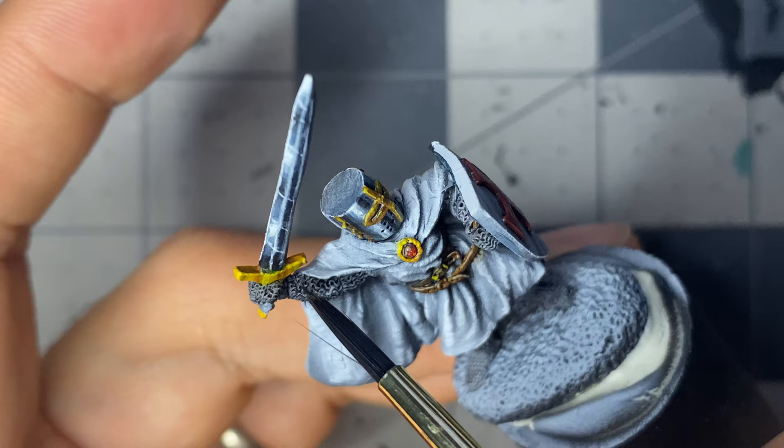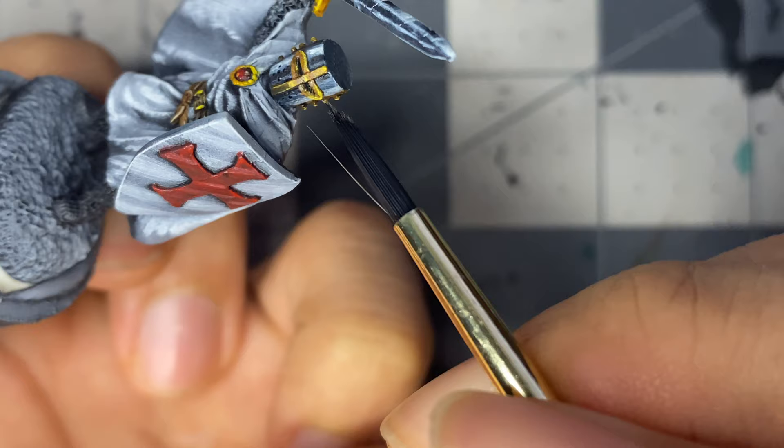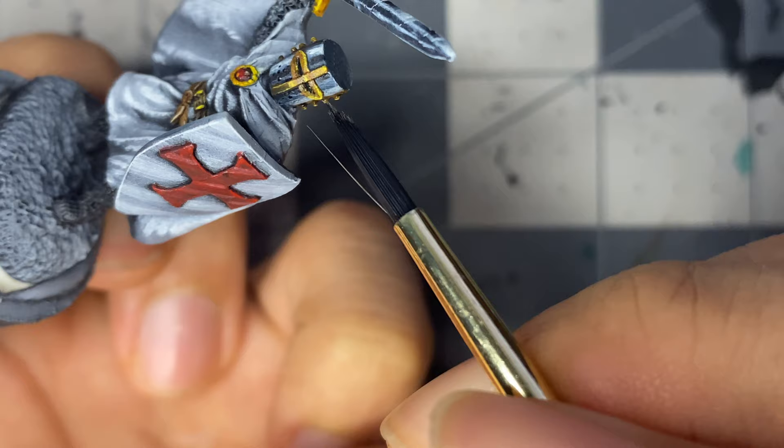I finished the belt, clasp, shield, hilt, and helmet banding off camera, but the steps and colors are shown in a spreadsheet at the end of this video. I removed those steps from the video to keep the total run time down and primarily wanted to focus on my non-metallic metal journey.